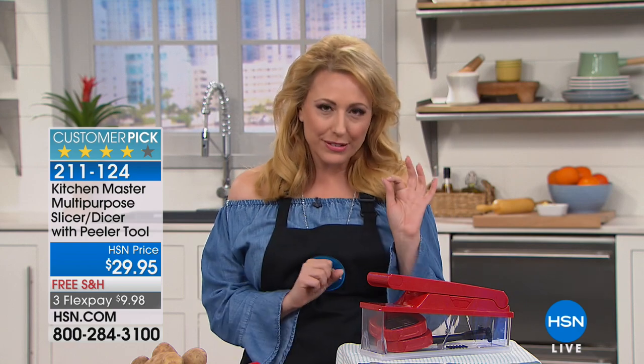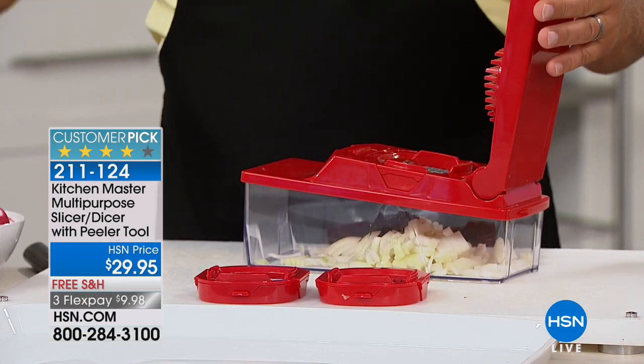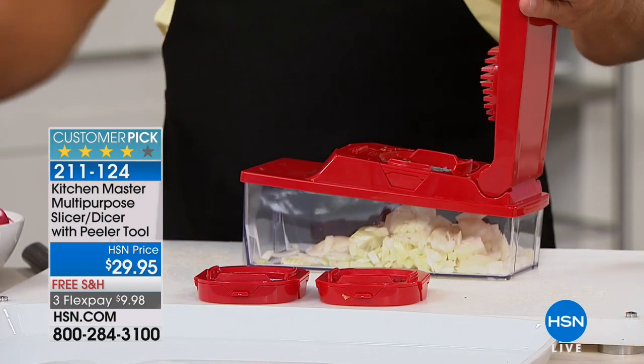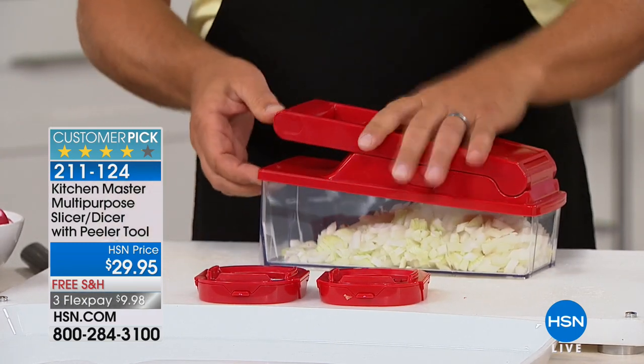We've got a show with a little something for everybody. We're going to be doing some cleaning, we've got something to keep you cool, we've got a great deal on a tablet, but we're starting out with one of our highest rated items in the kitchen. There are 1,638 reviews on hsn.com for the Kitchen Master Multi-Purpose Slicer Dicer, and it comes with a peeler. Today, we're shipping it to your house for free — $29.95 is your total.